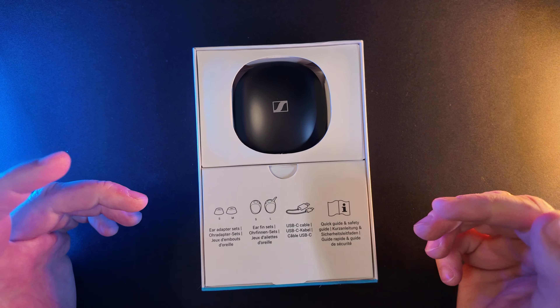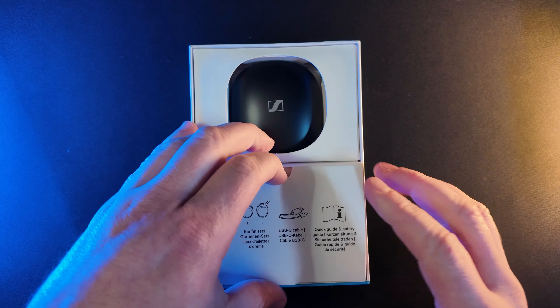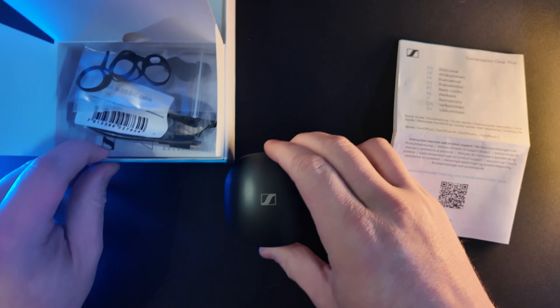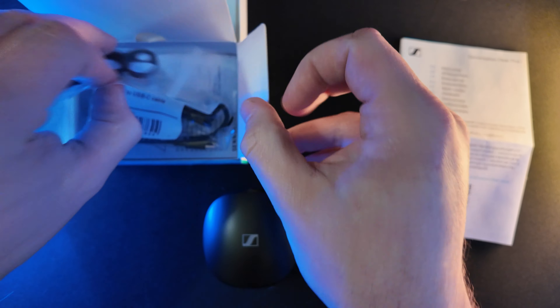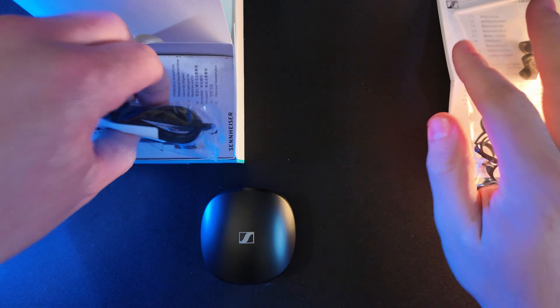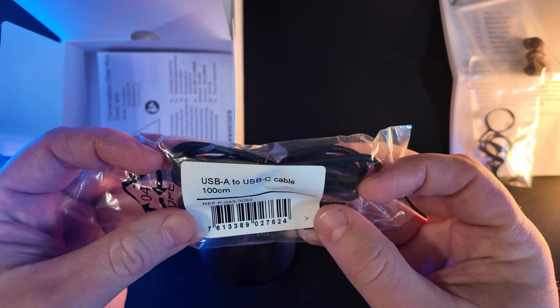You can see some of the benefits here. There's a little card here. We've got ear adapter sets with small and medium — I'm guessing there are probably some already attached on the earbuds. There are also ear fins, which are usually optional and just help keep the bud in your ear. There's a USB-C cable, and a quick start guide with pictures, which is kind of nice. And here are the actual earbuds.